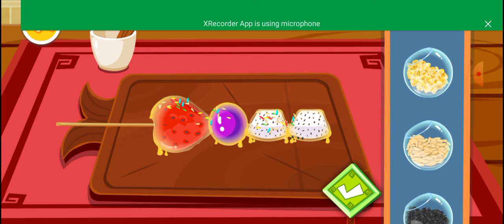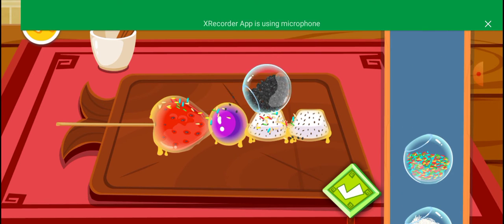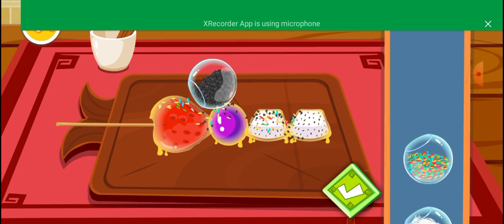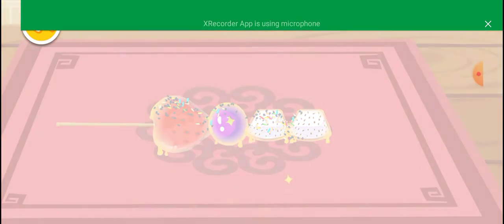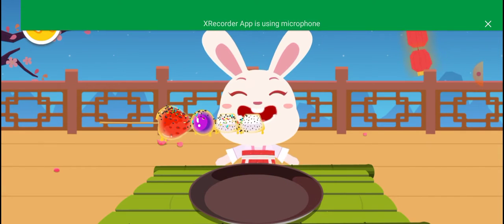Peanut. Sesame. Wow! It looks delicious!